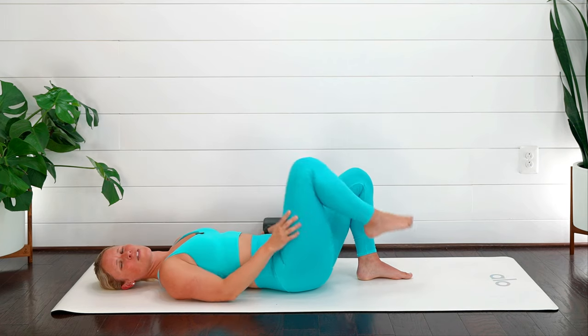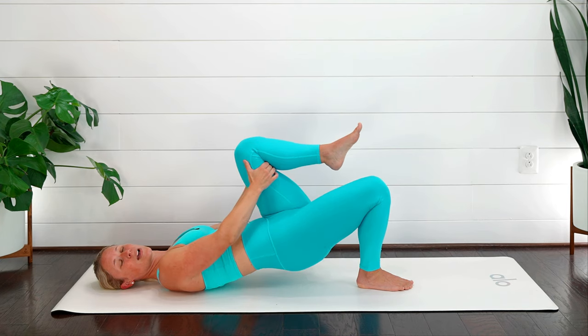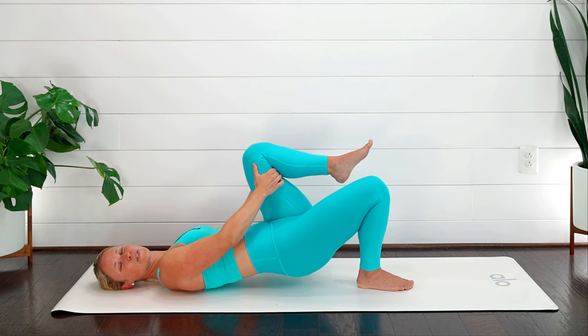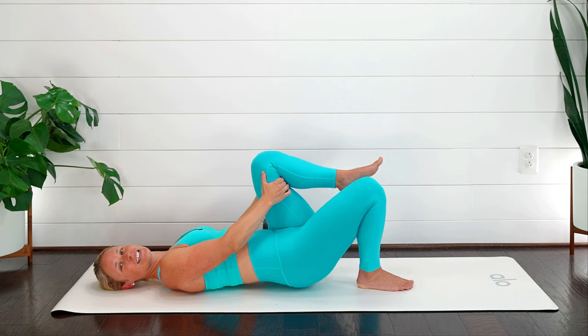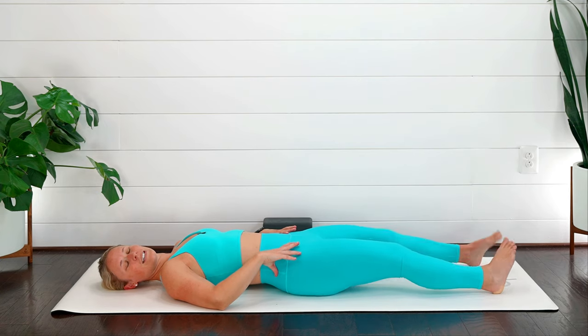Lower back down and switch sides. Press into the right foot — toe tap with the left, or bring that left leg in towards your chest. Press into your foot, lift the hip up, and bring it back down. Does one side feel easier than the other? Notice if you feel a little more shakiness on one side — my left is definitely my harder side. Keep pressing into those feet, spread your toes, keep your neck and shoulders relaxed. Use that breath. Ten, nine, eight, seven, six, five, four, three, two — last one — lower everything back down.